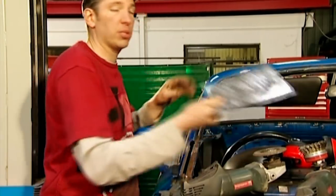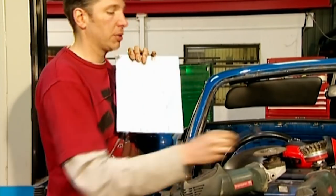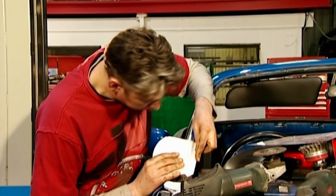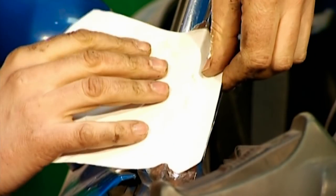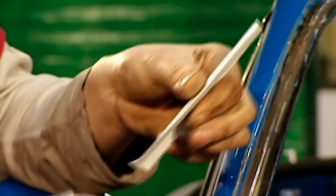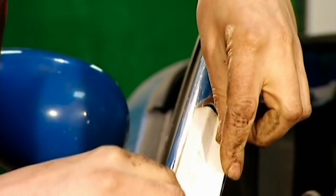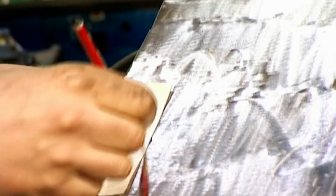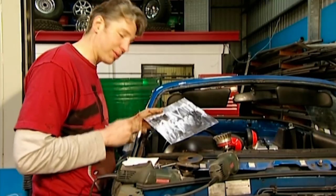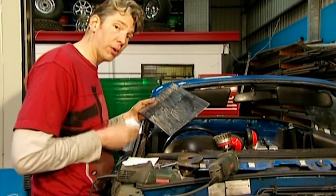Here we are — you can see quite clearly they're different sizes, so what I need to do is make a template. The best way is to trim down a bit of card — it's easier to sort out the problems on paper than in steel. Form the card around the A pillar until you're 100% sure it's the right size and shape, then lay the template on the steel and mark around it with a heavy pencil line. All I have to do now is cut out the metal, put the bends in, and then pop it into place and weld it into position.